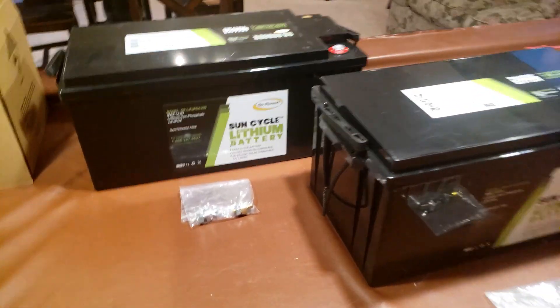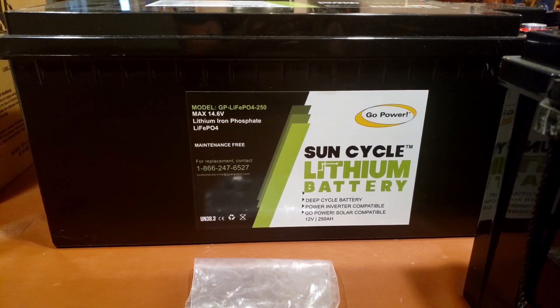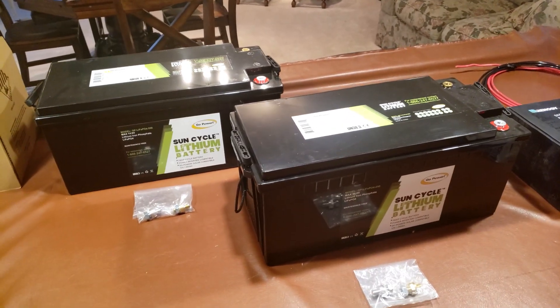The batteries I went with are from GoPower. They're SunCycle lithium batteries, 12 volts, 250 amp-hours. I have two of them, so that will give me 500 amp-hours.